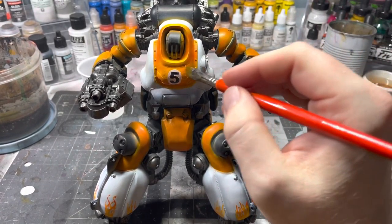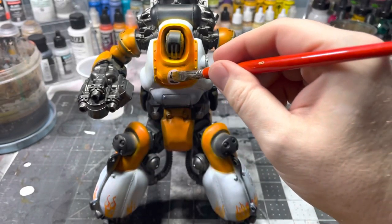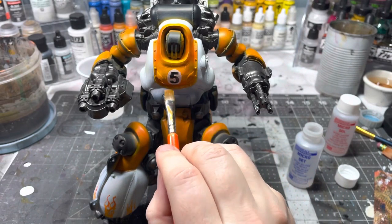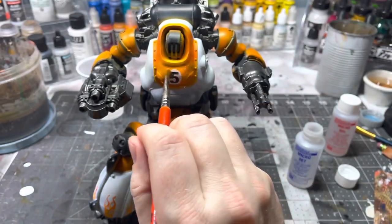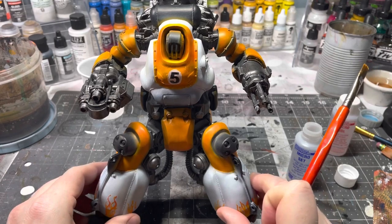Once it's positioned where you want it, apply the setting solution again and start in the middle, working outward in every direction to move any air bubbles out. If the air bubbles are too large to squeegee out, you can pop them with a small pin.